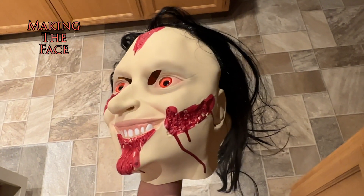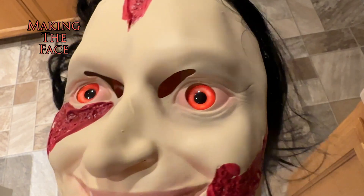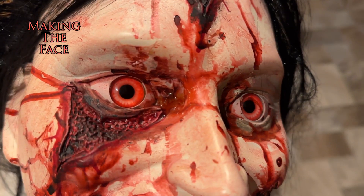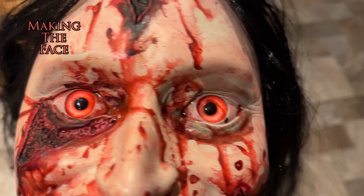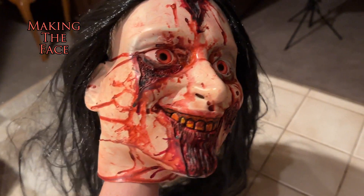It was a perfect base, but I wanted to cover the eye holes so that it would actually look like a real face. So I covered the eye holes with liquid latex, painted them, and then added some fake blood.